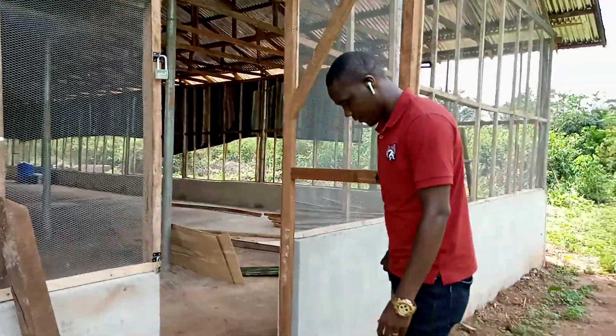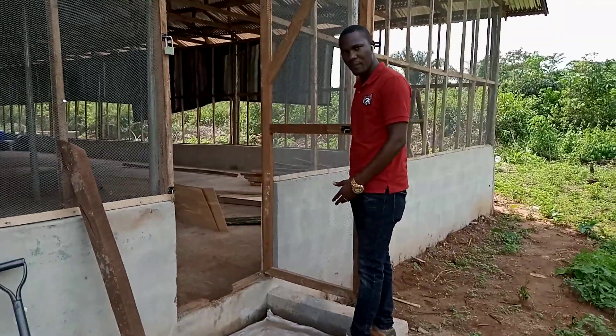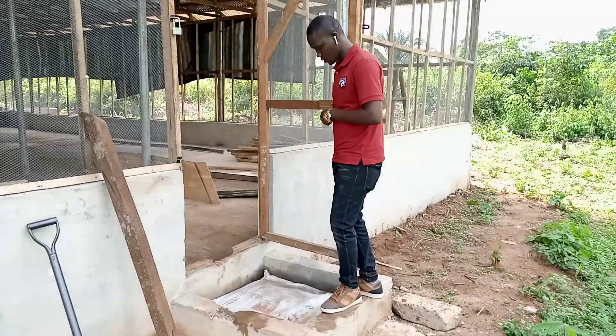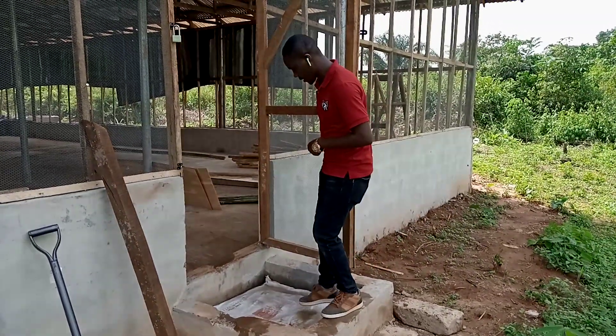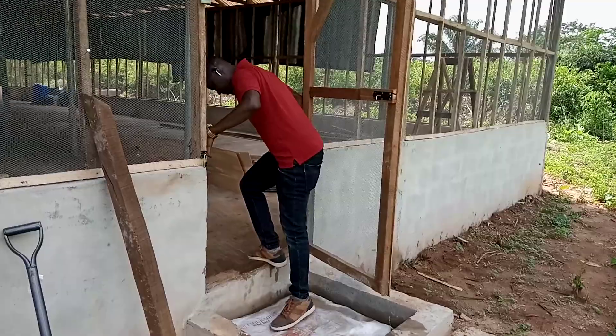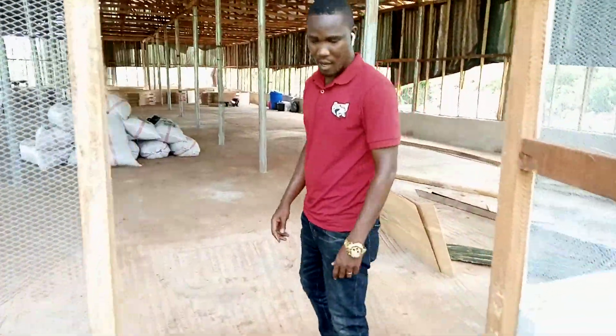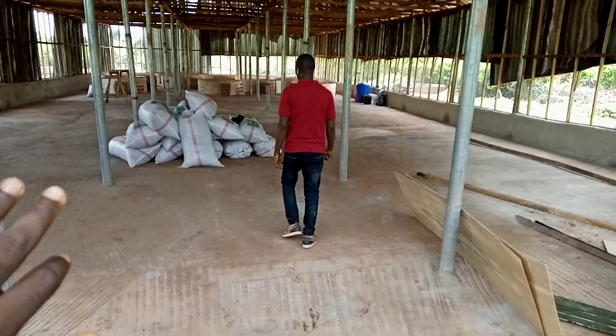As you can see, we have water in the foot dip and a disinfectant inside. Before anybody goes inside this building, you have to put your legs inside and dip it like this. That's why we call it a foot dip — that's the reason we have it.